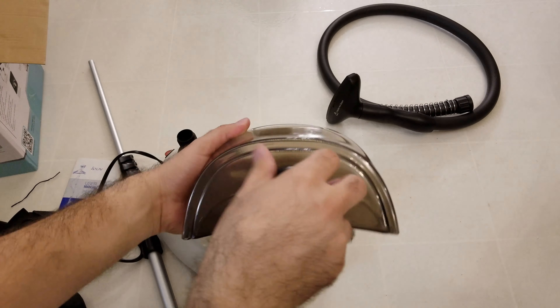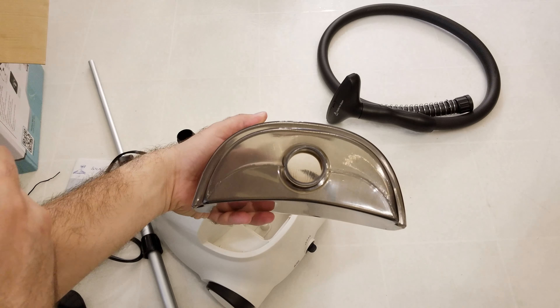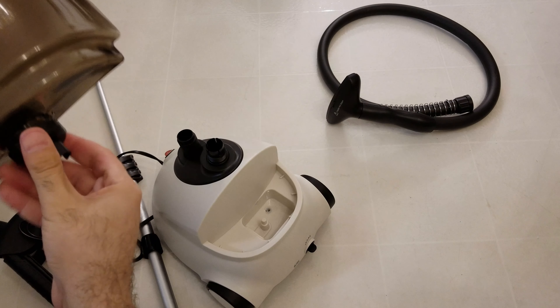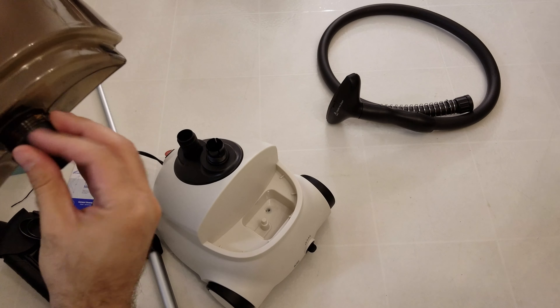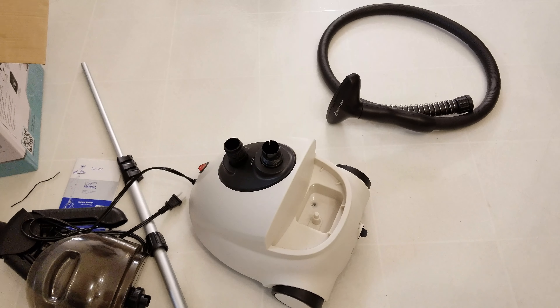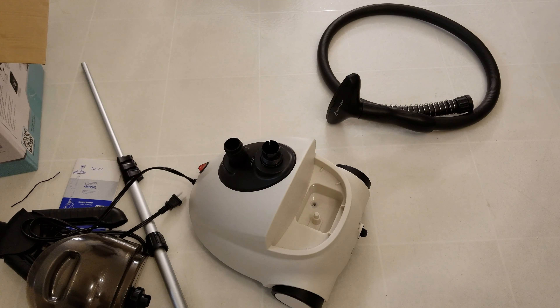This is the tank — you can fill it up with water. So that's the unboxing of the unit. Give me a little bit of time; I'm going to hook it up, connect it, put some water in it so we can do a demo. Give me a few minutes and I will be back to show you how it's used.